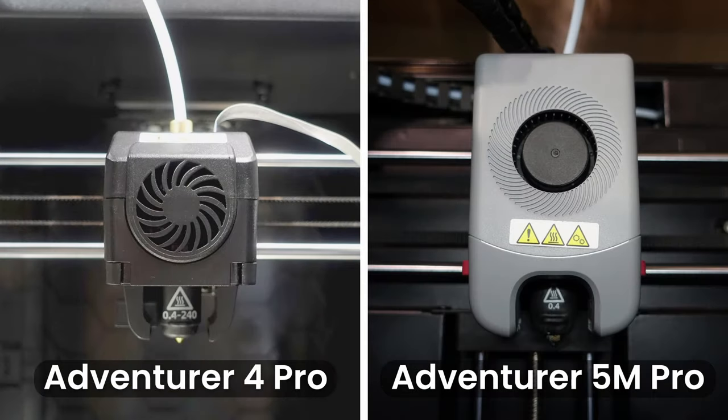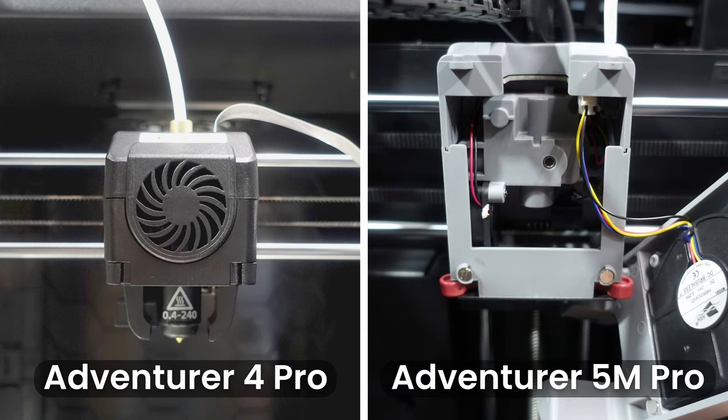Another upgrade Flashforge has made is the extruder. The Adventurer 4 Pro uses a Bowden-style extruder whereas the Adventurer 5M Pro has a direct drive extruder. This upgrade should help push the filament through the head quicker while also reducing extrusion-related issues. The 5M Pro's extruder head still has the same number of fans as the 4 Pro; however, the head now has a removable face plate for easy access to the nozzle, making unclogging nozzles and fixing extruder issues a lot easier.